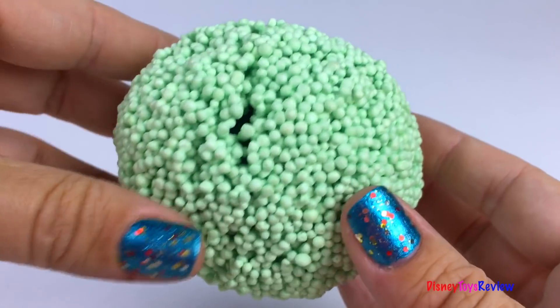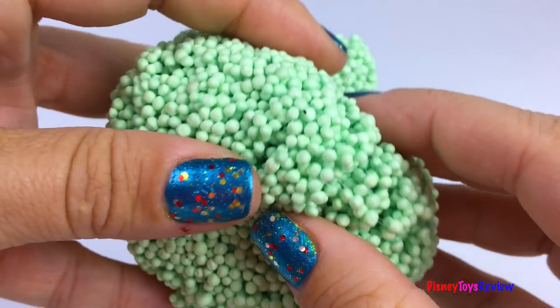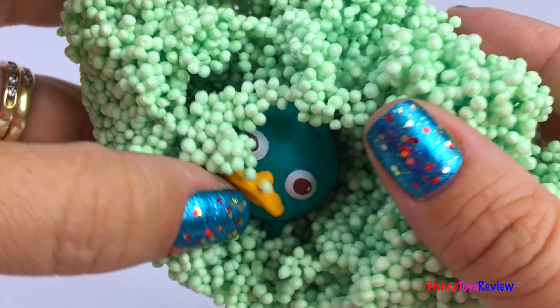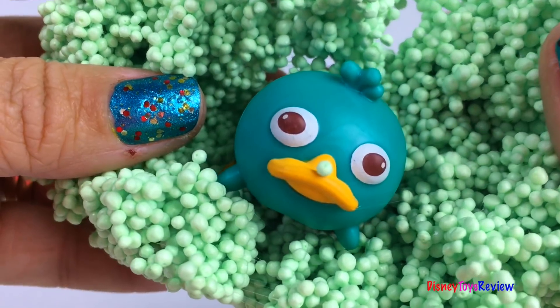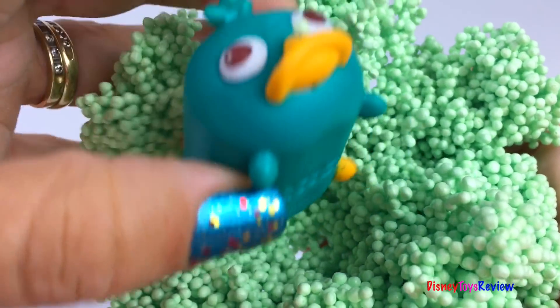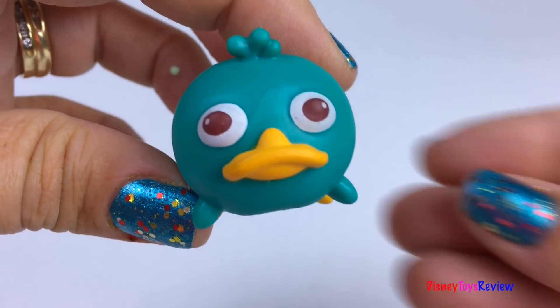Finally, we have a green ball! What could be inside? It's Perry the Platypus! Yay, another Tsum Tsum!